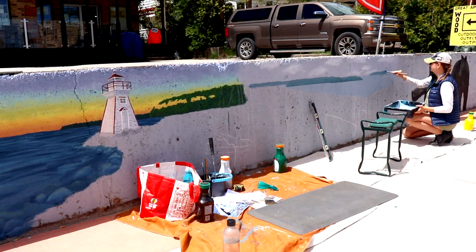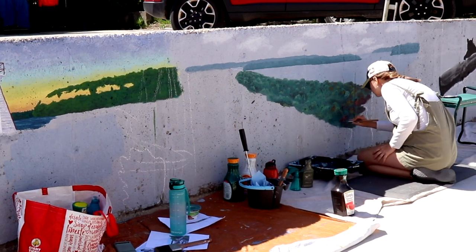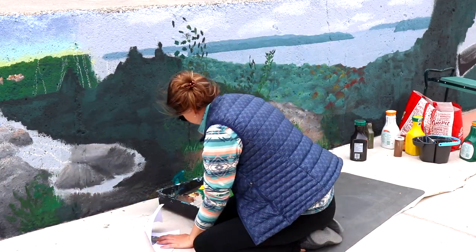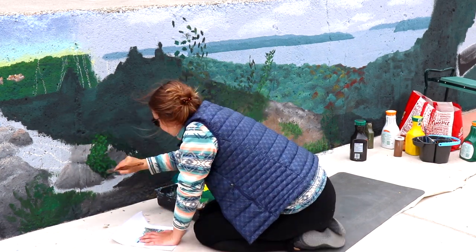This is going to conclude our video — thank you so much for watching everyone. We are going to end with some clips from next week's video where we continue painting the mural, so I hope you enjoy this sneak peek footage. Hit the subscribe button so you don't miss the video next week — we'll see you soon.